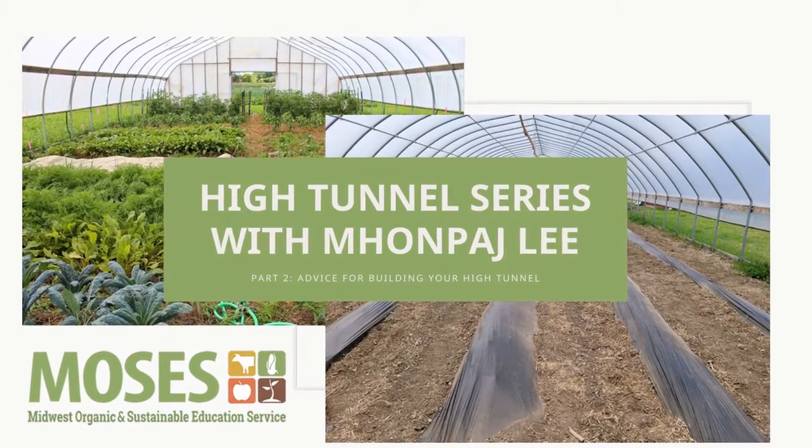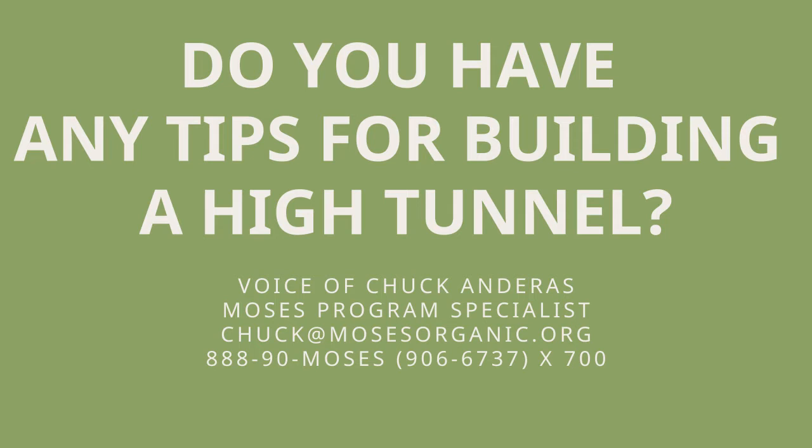We're going to talk about the process of building a high tunnel. Do you have any tips or things to keep in mind? Yes — we wanted to get it up before the season extension but it snowed and rained in October and November. You should put it up the season before, so if you want a fall season you need to put it up so it's ready for next year, because it takes time.